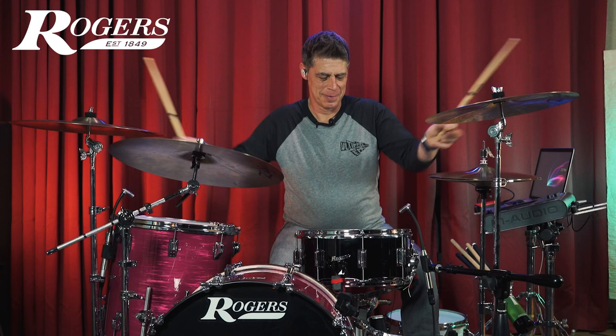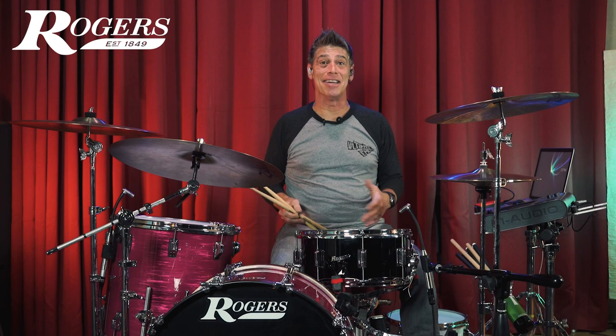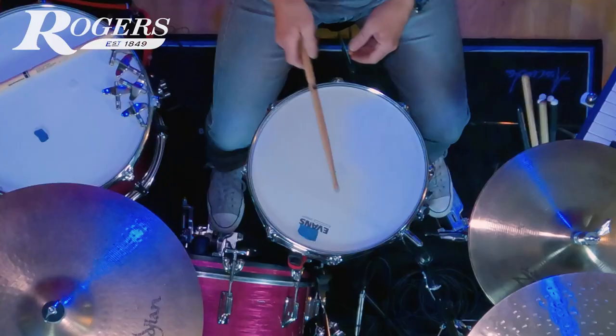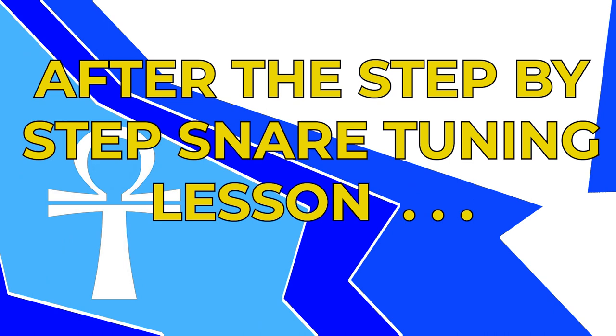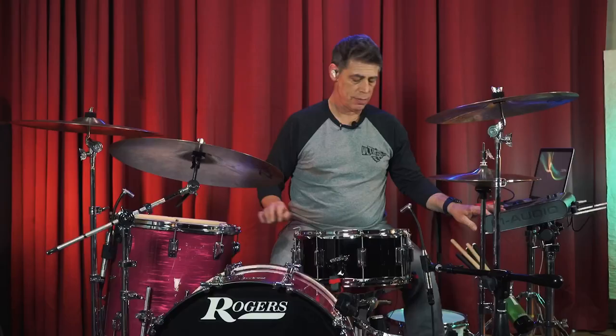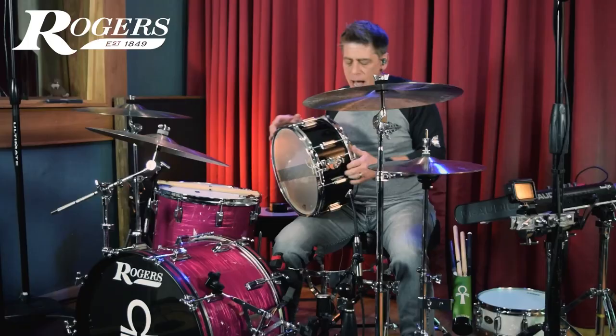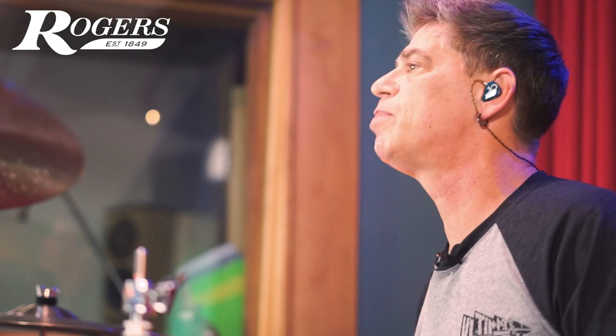That sounds pretty darn good already, but I still want to refine that tone. I'm going to show you the differences we can get if we just take a little time to fine-tune it. Let's check between the two heads — do, re, mi, fa, so — we have a perfect fifth. I do keep my drums in tune on a regular basis, so that helps. I can recommend that for you to help you always be able to tune your kit up quickly. Now let's take a listen to this 8-lug snare drum now that it's perfectly tuned.